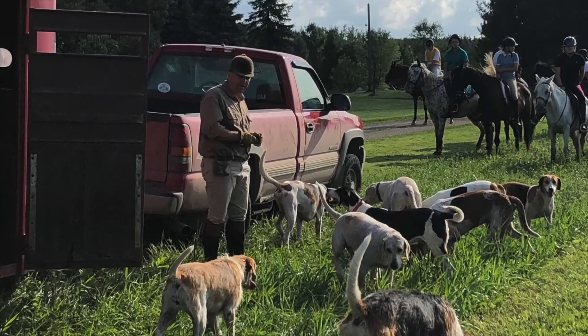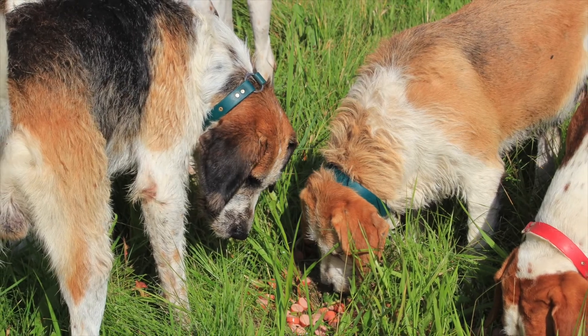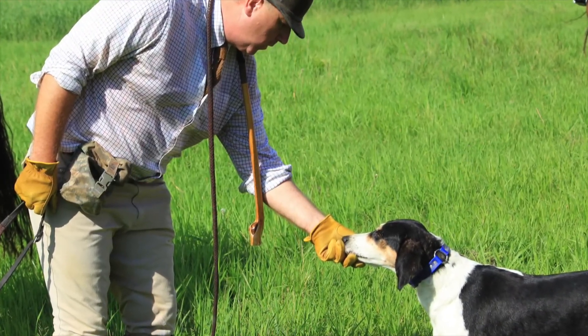At the end of the hunt, the hounds all gather around the huntsman at the hound trailer awaiting their reward for a job well done. They are all given treats called "worry" and loved on by the huntsman.